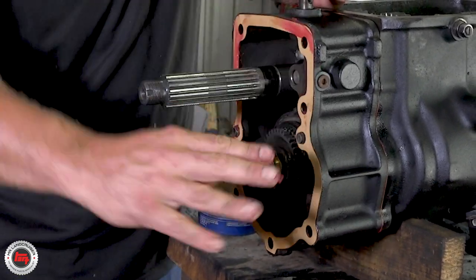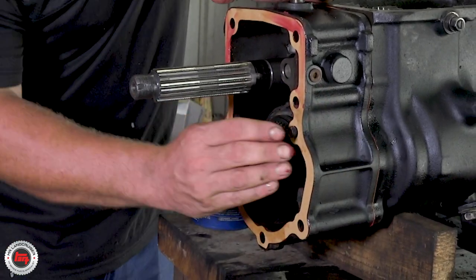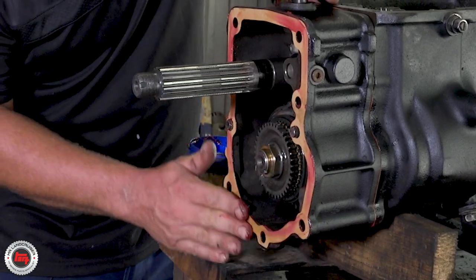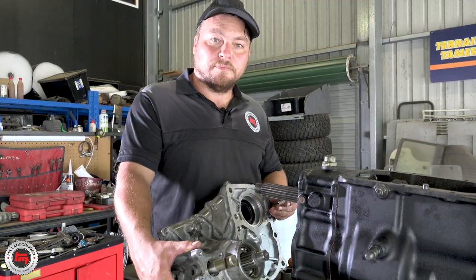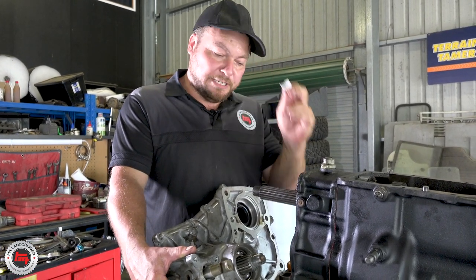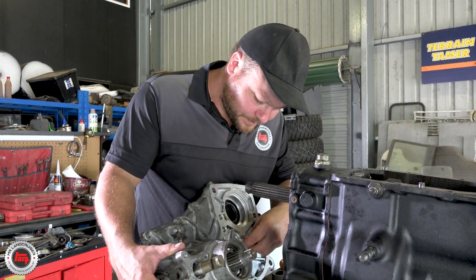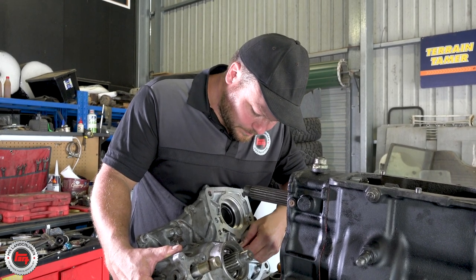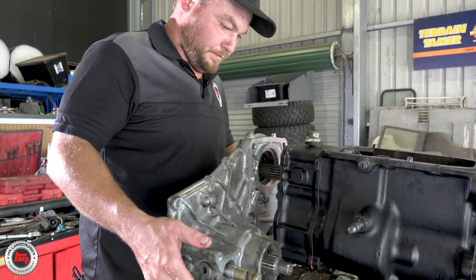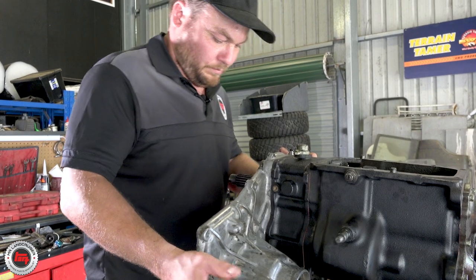When you bolt it together, just clean off the excess grease that squeezes out - you shouldn't have a problem with this in the future. Now before we put the transfer case on, don't forget this little plastic piece - this is the oil feeder back into the lay shaft. It collects the oil and slowly drips back in there. Clips in there - hunky-dory. That's the bit you find when you're finished, isn't it? That little plastic bit. Yes, and I have done it - that comes from experience.